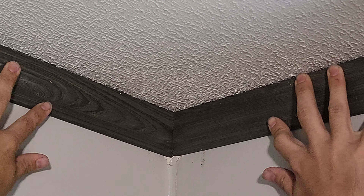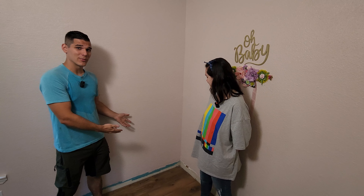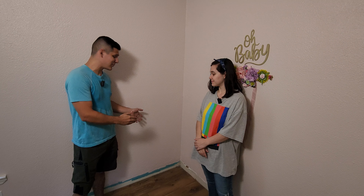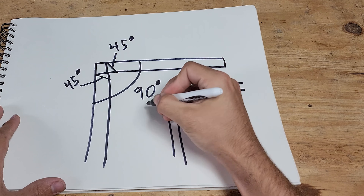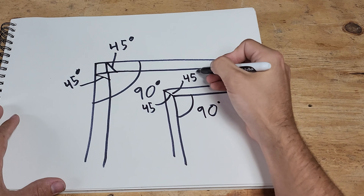Here we are in my sister's house where she's been doing some remodeling and it's time to put in the baseboards. We're just dealing with simple 90-degree corners, so we're going to start with the simplest method possible. Using the first method is super easy — all we have to do is cut both pieces at a 45-degree angle so that they match up against each other, completing the 90-degree angle in the corner.